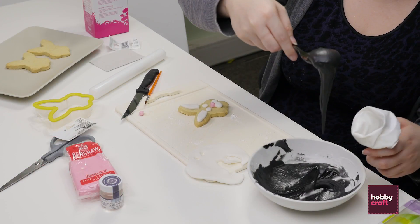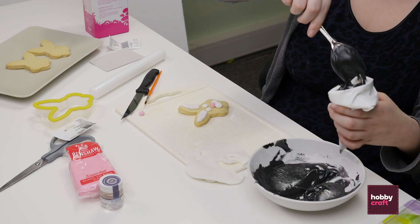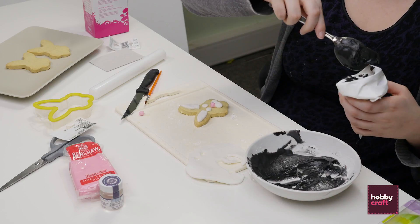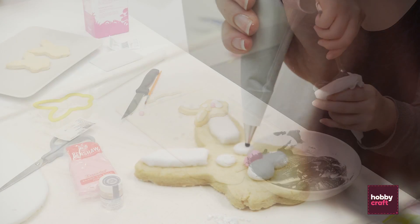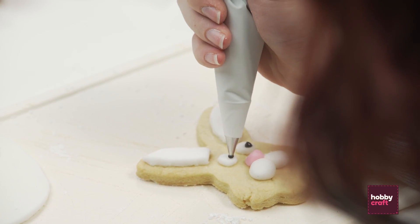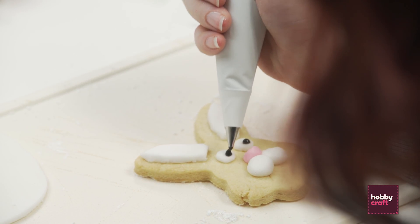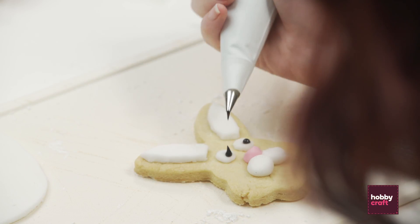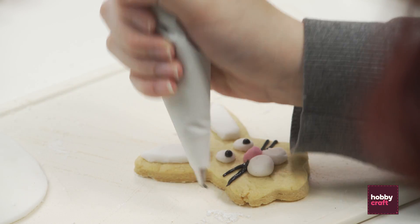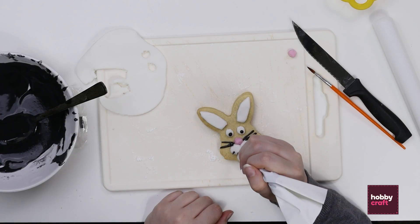Now you need to add the detail to your bunny's face using black icing that I've already mixed up — this is just a mix of icing sugar, water and black food colouring. Start with the eyes, just a little blob in the centre of each. Don't worry if it looks a bit spiky, it will settle itself. Then do the whiskers — it's up to you how many whiskers you want. You can also add a few little dots on the cheeks if you want.